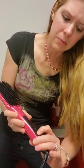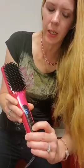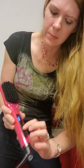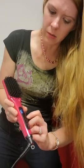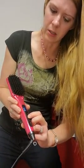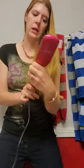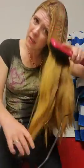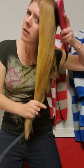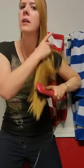I've got my hot brush here, plugged in. I'm going to hold down this button and it's already heating up — it's already at 300. I'm going to turn it down to probably 310. It heated up in less than 30 seconds, and my hair only has a little bit of a wave to it right now.